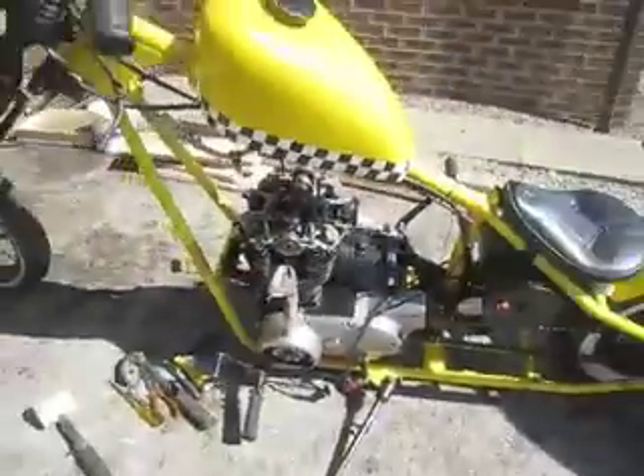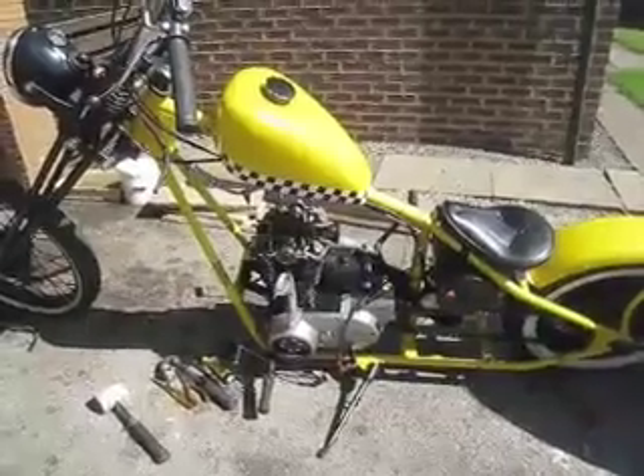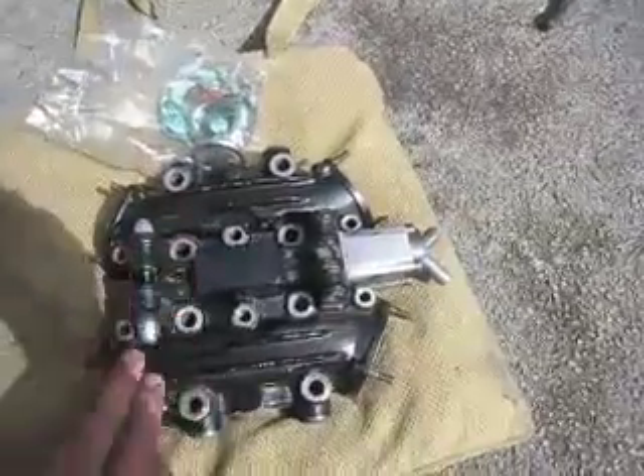Now I can do that with the cylinder head on. Just getting ready to put the cylinder head cover on — the rocker cover. Here it is.